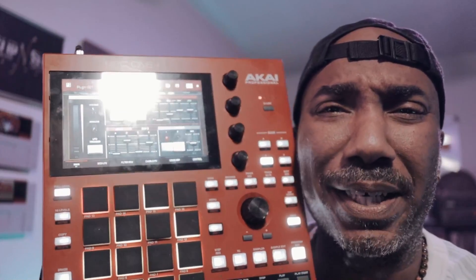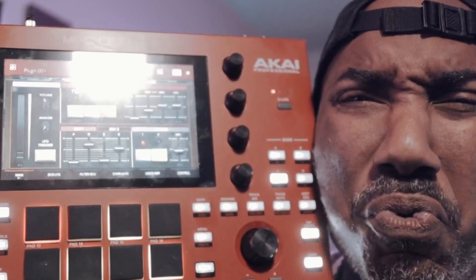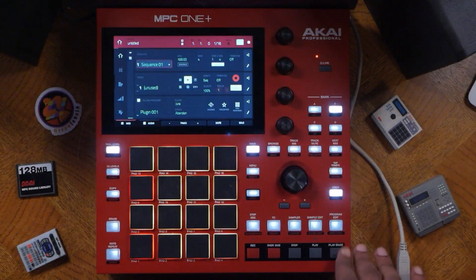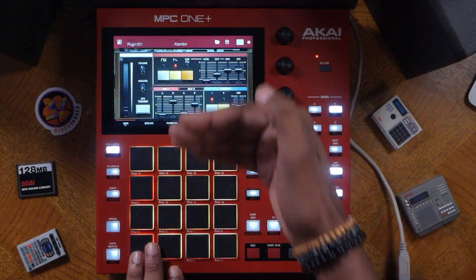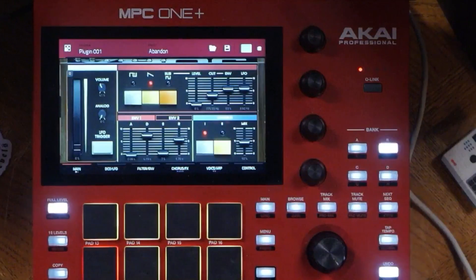I finally got Jura working and here is the UI. I'm gonna go ahead and press program edit right now and you can see that Jura looks a lot like the Gino 60, and it sounds pretty damn good.